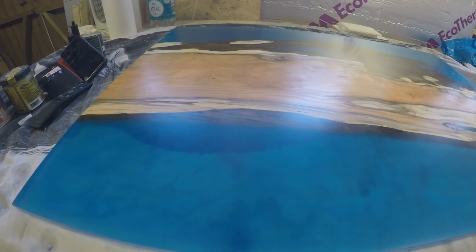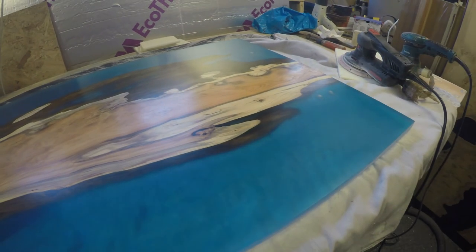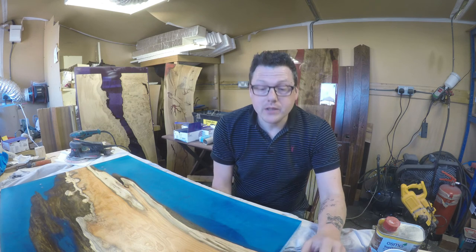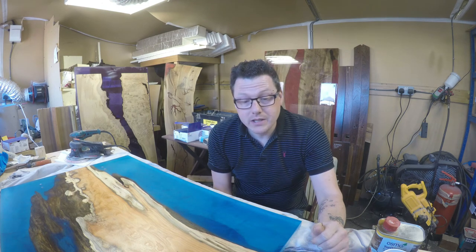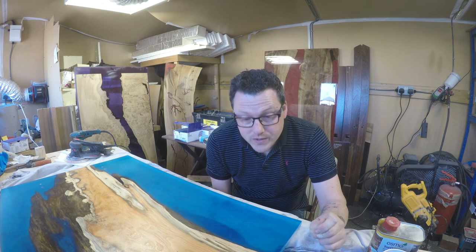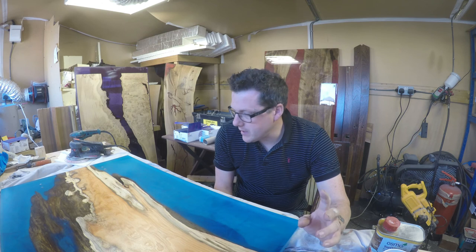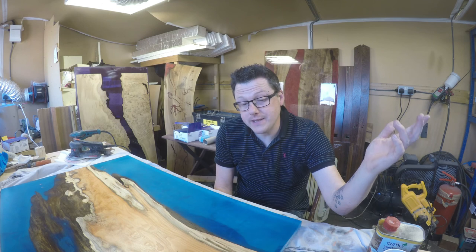There we are — that's given us quite a nice sheen on there now. What you want to do after that is set your piece out in a warm dry environment and wait at least 24 hours for it to dry completely before touching it again, longer if possible. Osmo will actually take weeks to go off properly, so avoid touching it with bare skin for as long as possible — oils on your skin will react and you'll get marks on it. I know it's tempting to stick your hand on it, but just leave it alone.